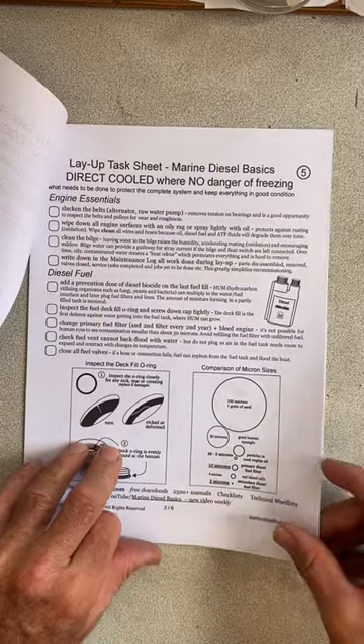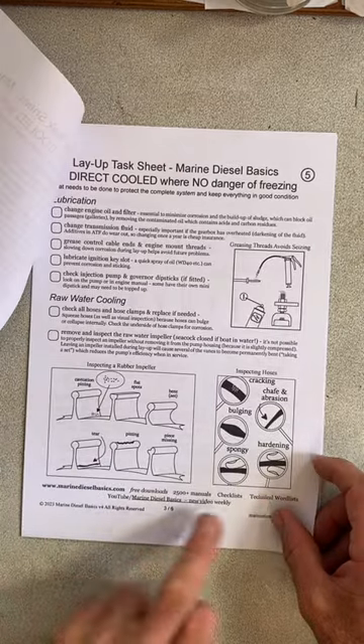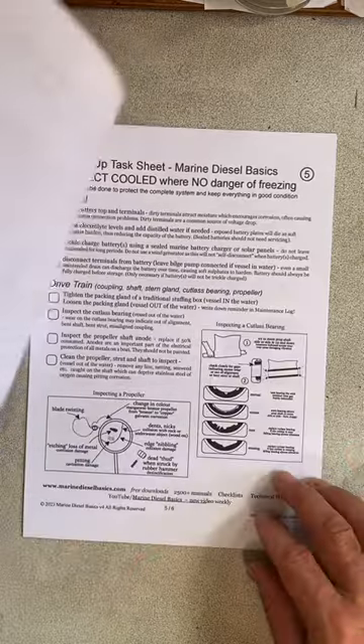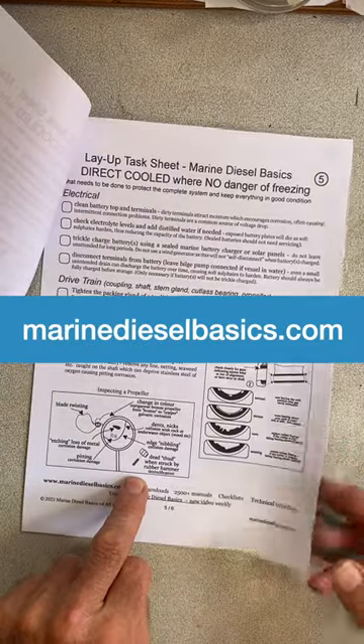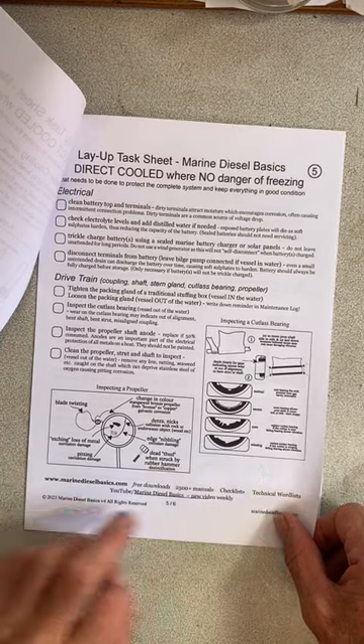It explains all the things that need to be done to winterize it if there's no danger of freezing — inspecting hoses, greasing engine mounts, checking the propeller if a vessel comes out of the water, and how to inspect the cutlass bearing.